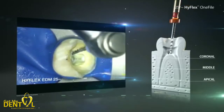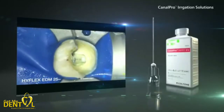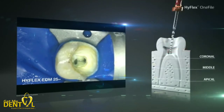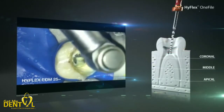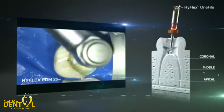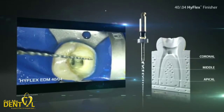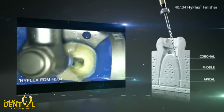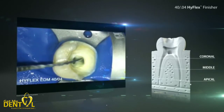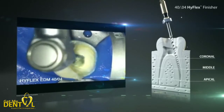After three or four uses with the HyFlex-1 file in the root canal, the working length is usually achieved. Depending on the clinical situation and the preference of the dentist, further enlargement to size 40 and larger can be achieved by using the HyFlex EDM finisher files. The jump from the HyFlex-1 file with size 25 at the tip to the HyFlex EDM finisher file with size 40 is harmless and possible in canals with the appropriate size. Very important: between each change of the root canal files, the canal should be rinsed thoroughly with sodium hypochlorite.